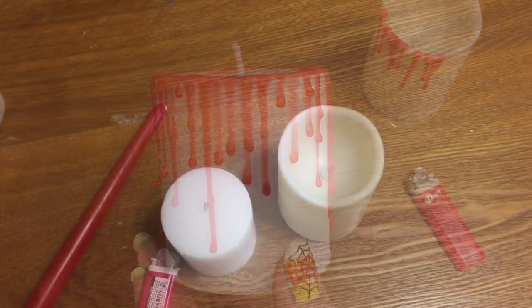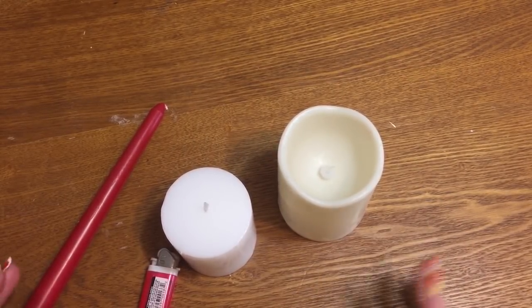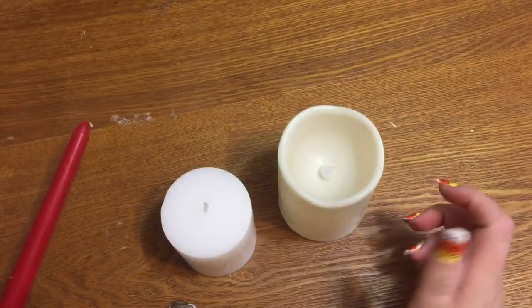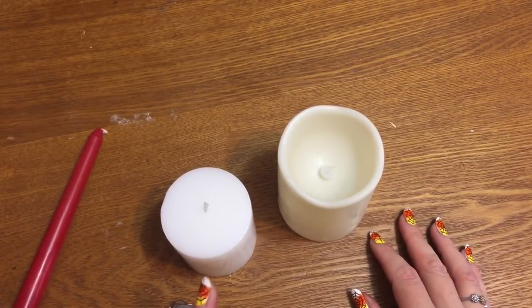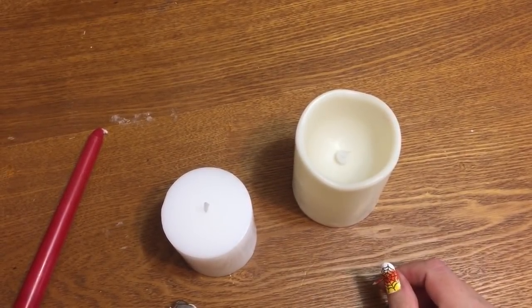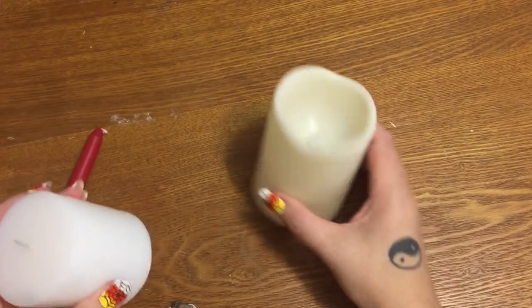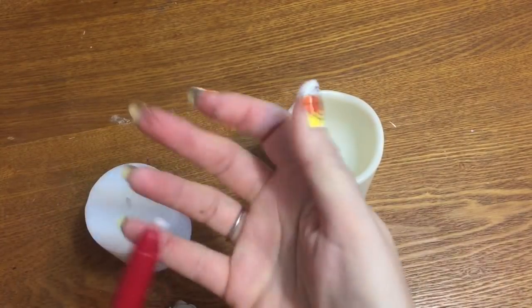Basically all that you're going to need for this is really simple, and everything here comes from the Dollar Tree — even my lighter came from the Dollar Tree. You're going to need a red taper candle and whatever white candle you want to use. The red wax shows up best on white or ivory-colored candles. I'm going to do this on each kind of candle: an actual candle that you light, and the LED ones, just to show you that you can do it on both.